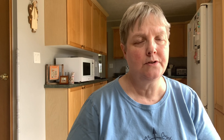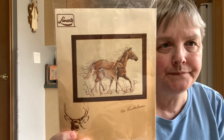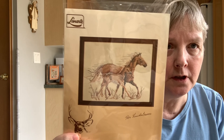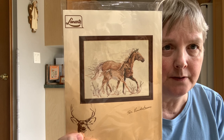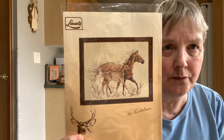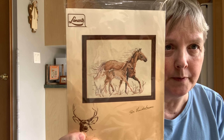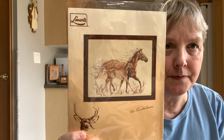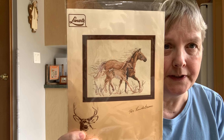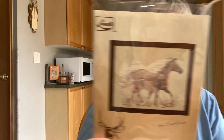And this chart I found on Etsy — another Lenart chart I'd never seen before. I just thought it was a really pretty picture of a mare and foal, running or trotting with the foal right beside the mare. That was fun.